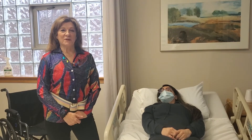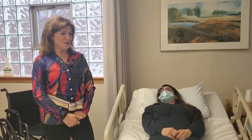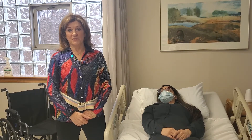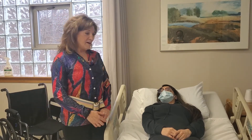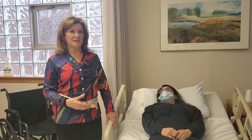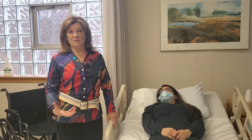Welcome everyone. It's Nancy the Nurse Practitioner here with Caregiver Success, and we're going to learn today how to transfer somebody out of bed into a wheelchair. I'm not a physical therapist but I am a nurse practitioner, and I've moved a lot of patients and told a lot of family members how to get their loved ones in and out of bed, even by themselves when they were alone.